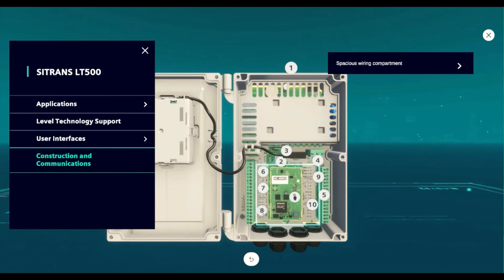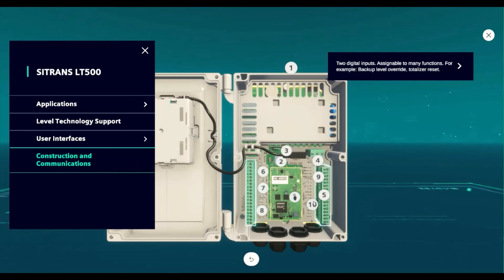As you can see, it's a very spacious wiring compartment for ease of connection and configuration. There are two 4-20mA outputs on a dual point device and one 4-20mA output on a single point device, which is assignable to any process variable. There are two digital inputs, assignable to many functions, for example backup level override or totalizer reset.